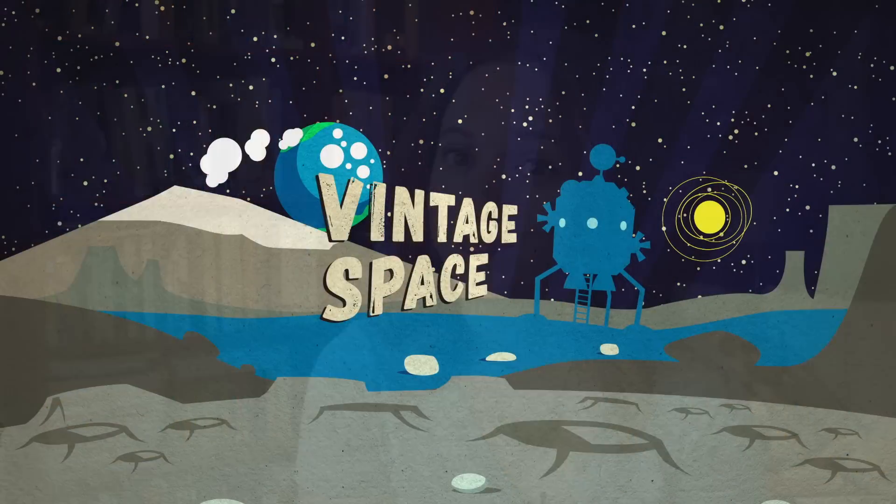I get a lot of questions about Skylab, so today on Vintage Space I thought it would be worth taking a step back and just doing a little bit of an overview. What exactly is Skylab? Skylab, put simply, was America's first ever space station.